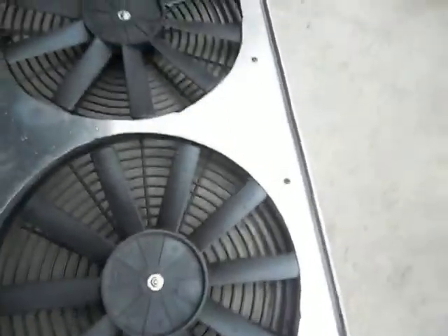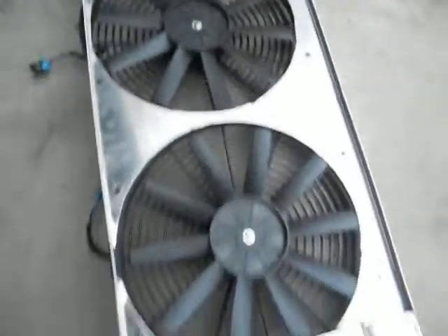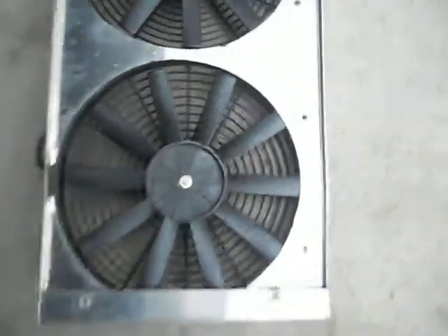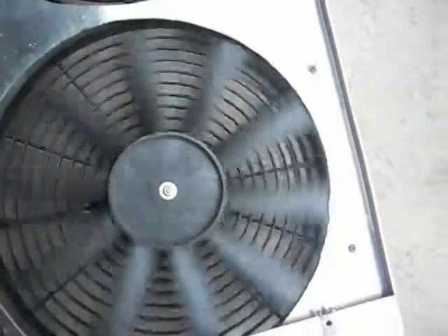Okay, that's my gripe. Almost a $300 assembly and somebody didn't even spin the fan when they were done.